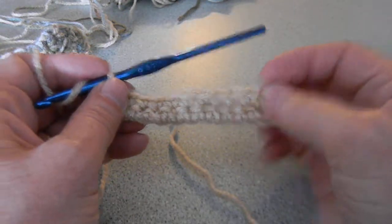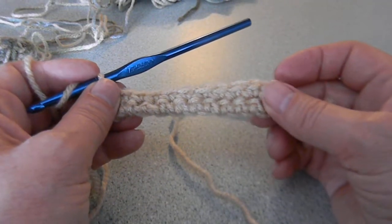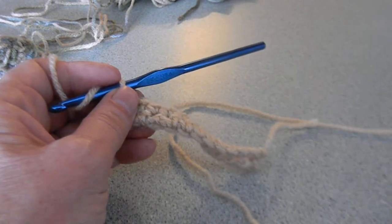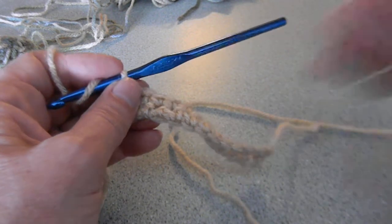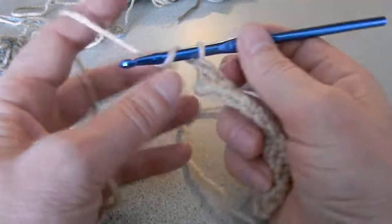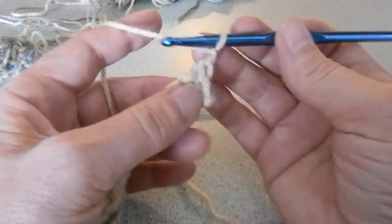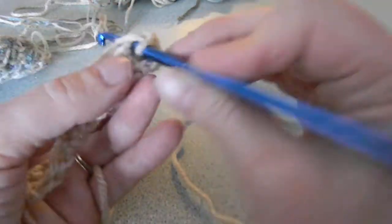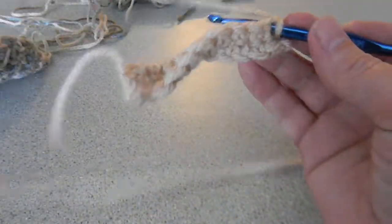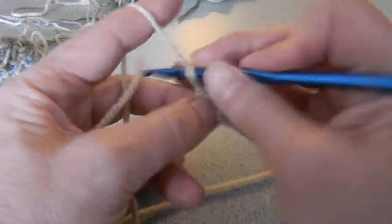I'm going to do it on two different pieces that I have here. You would chain all the chains that you're going to chain, and then do row one and row two, which are just single crochets. When you're at the end of row two, you're going to do a single crochet and turn.